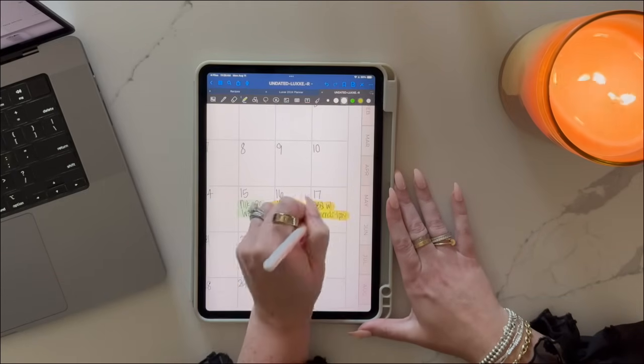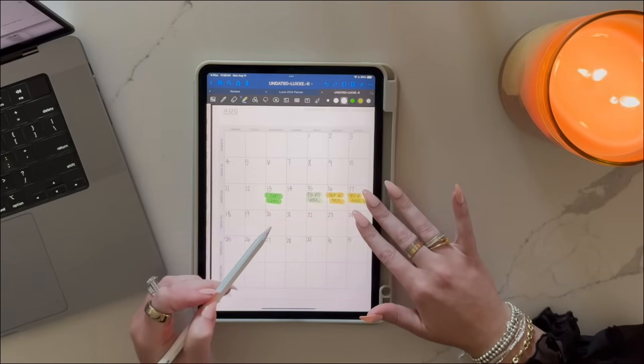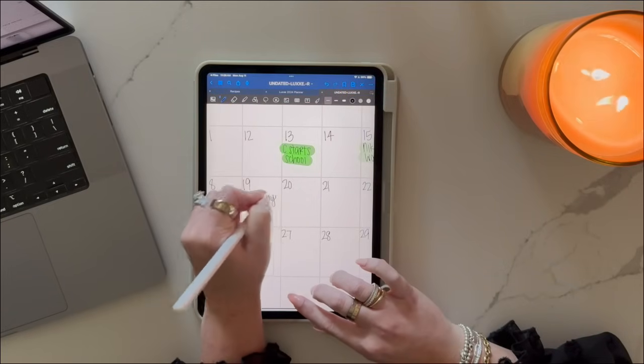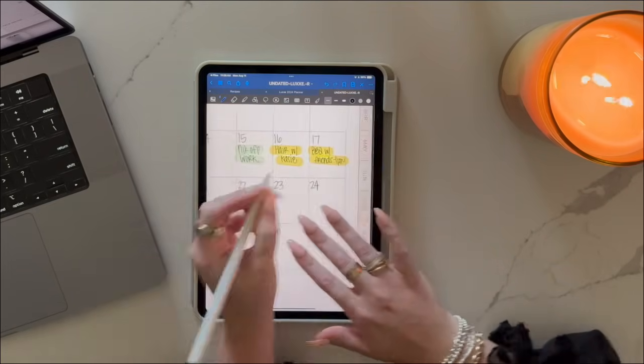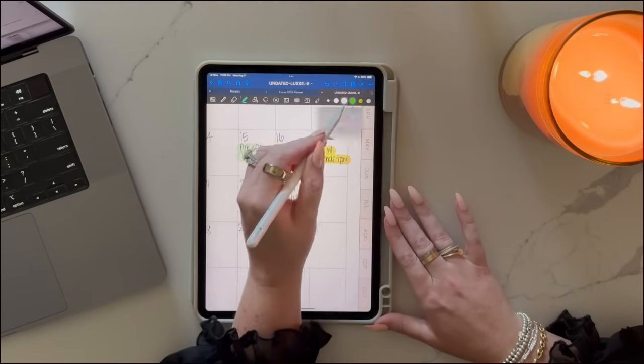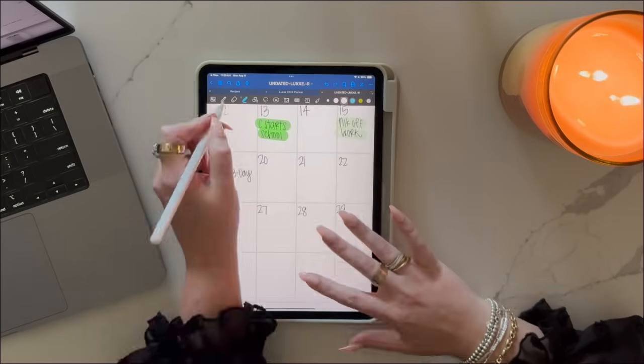For instance, I use yellow for personal, teal for my marketing agency, and green for my son. Digital makes this so easy because you can change the colors instantly and start writing in colored pens, which I'll show you later on in this video.